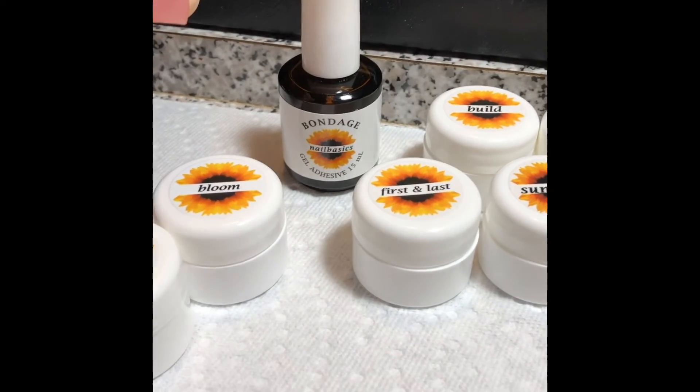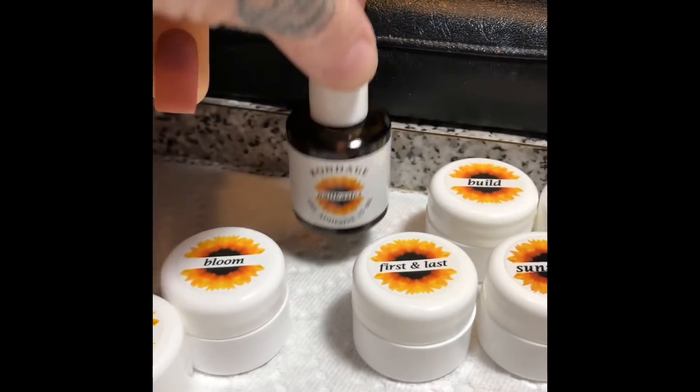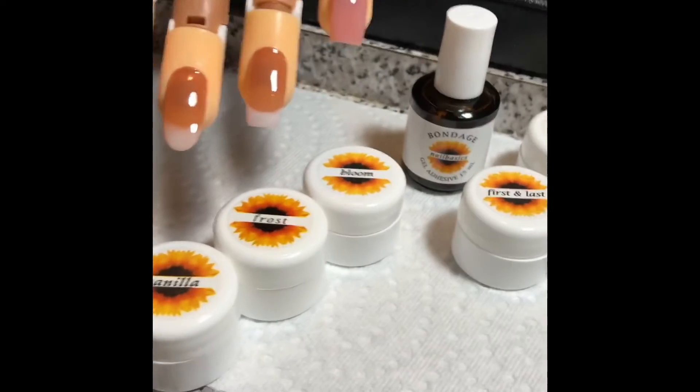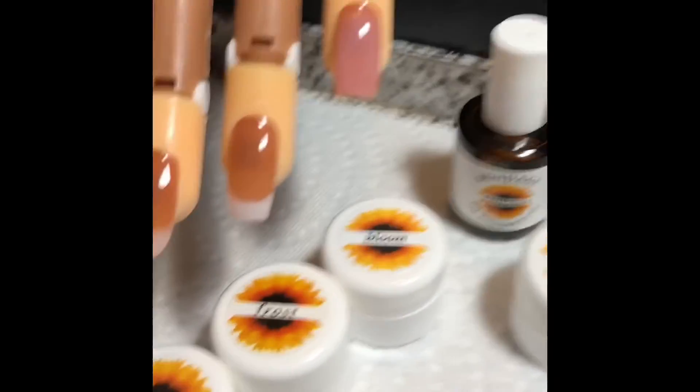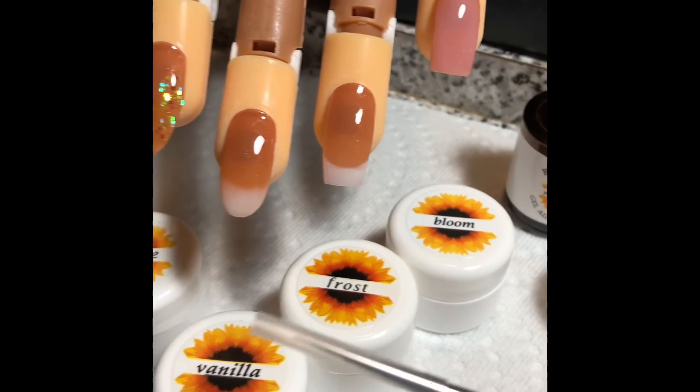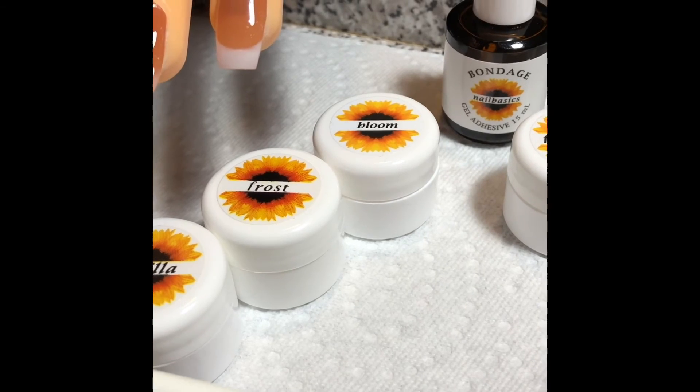The starter kit gives you the smaller containers — they're about five to ten mils — and then you get your bonder, which is 15 mils. When you buy the kit, it also comes with this bonder brush, which is a very thin brush.